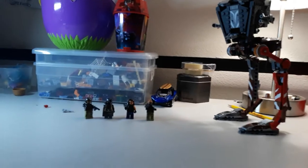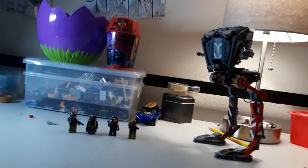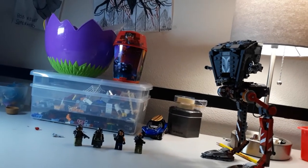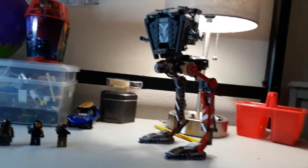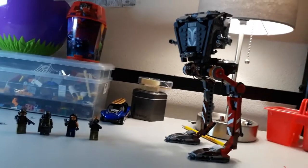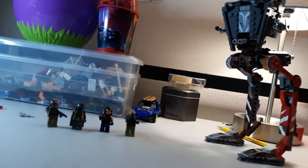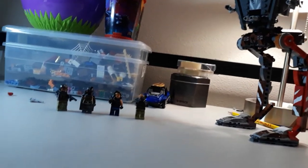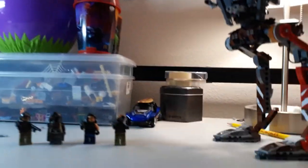Hello everybody, welcome back to another video. Today I'm going to be showing you the Mandalorian set. This is the AT-ST Rider and the set number is 75254. Recommended ages are 8 and up and there are 540 pieces. The characters that come with it are the Mandalorian, Cara Dune, and Klatooinian Raiders. Without further ado, let's go on to those minifigures.